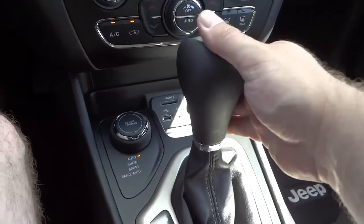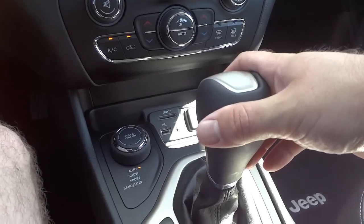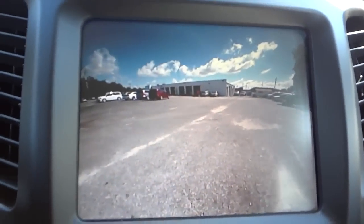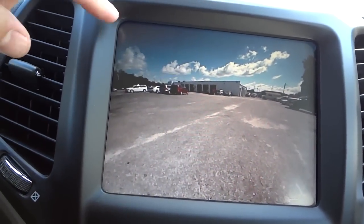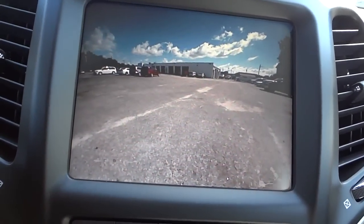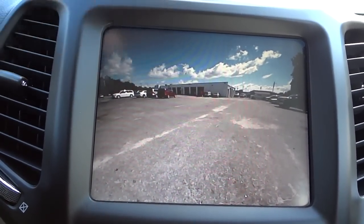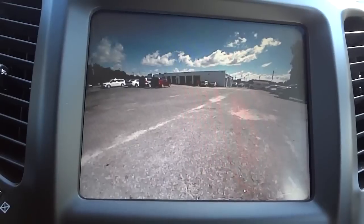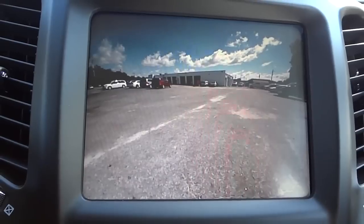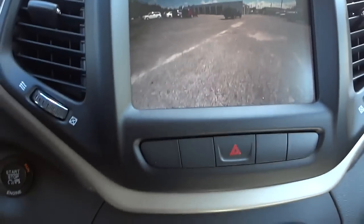Here's your shifter — it's a standard-style shifter but it is a 9-speed transmission. Putting it in reverse, check out the clarity of the backup camera — the 2015s seem just a little bit clearer. You'll notice there are no trajectory lines like before, but it's a clear picture with a slightly wide-angle lens and good color.